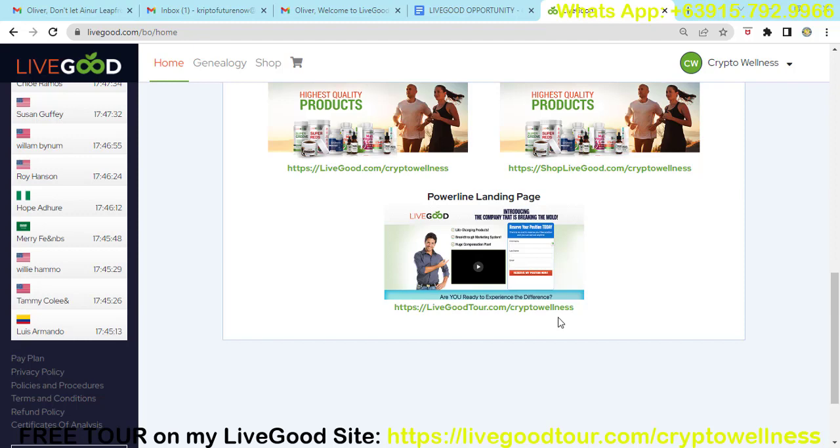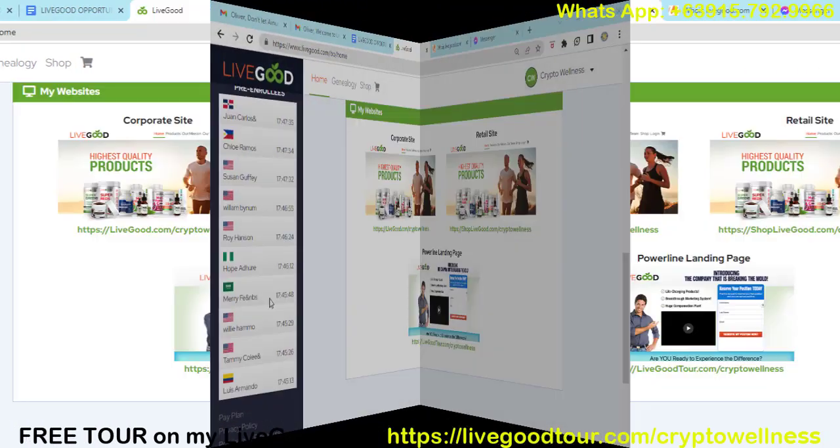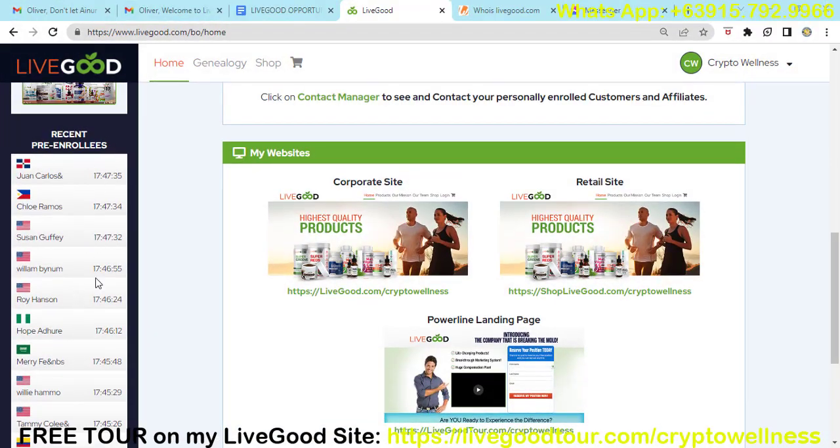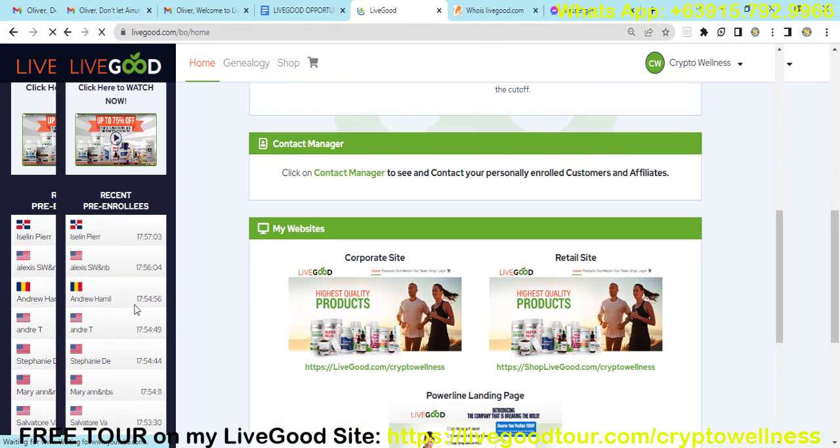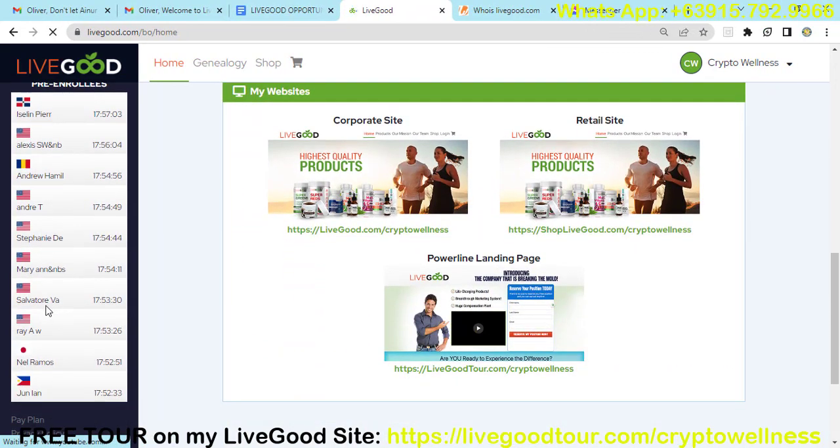A great thing about this opportunity is we have many products coming up, and we are going to have a product center in the Philippines and other countries once the company is established. As of now, LiveGood has over 350,000 members all over the world and is operating in 200 countries. On the left side you can see recent live enrollees from all over the world — many are coming in from the United States and the Philippines. This opportunity exists in over 200 countries.